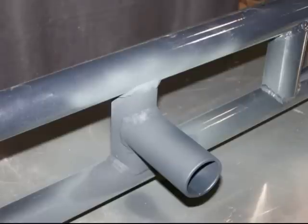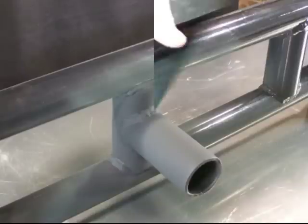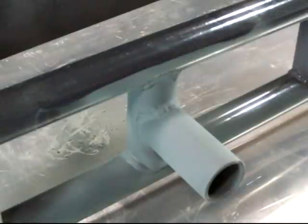When you have enough coating on your part, allow the water in the coating to fully dry out. This will take between 30 minutes and 2 hours depending upon the temperature and humidity and how much coating was applied. After it has dried, you can easily wipe off any overspray with your finger or a damp towel.